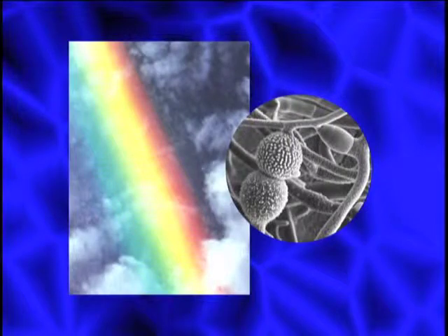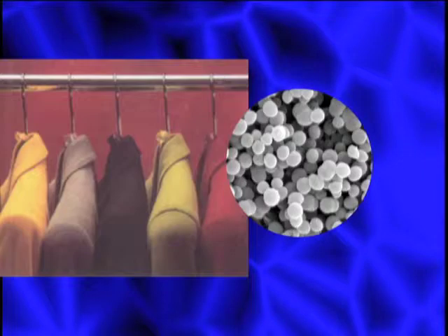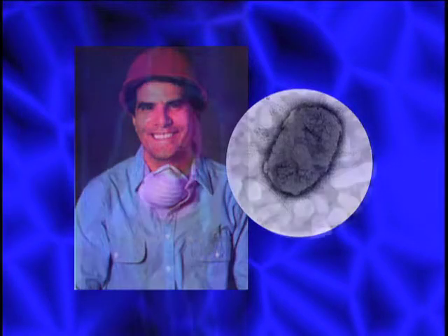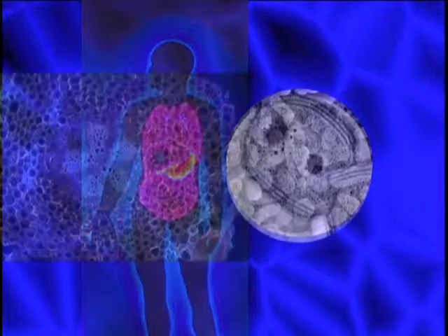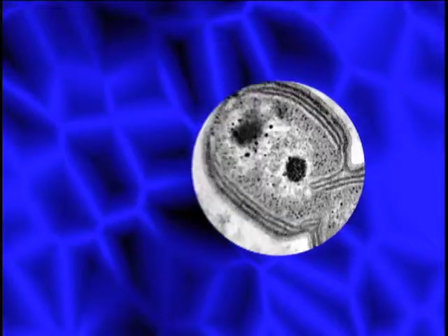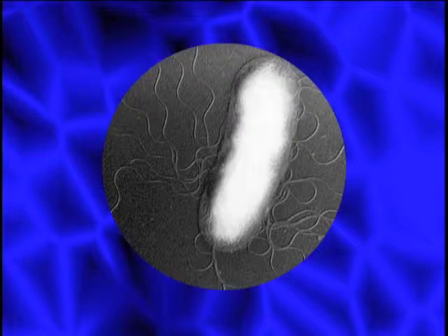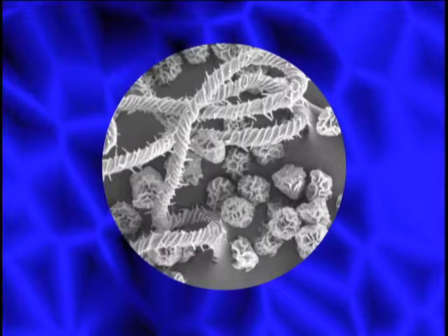Microorganisms live everywhere — in the air, water, and soil, on our furniture and clothes, and in our bodies. They live in the digestive tract of all mammals, including man, and enable us to convert food into energy. They play a similar role in plants, allowing them to convert sunlight into energy. In fact, without microorganisms, all plants and animals, including man, would die.